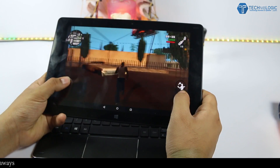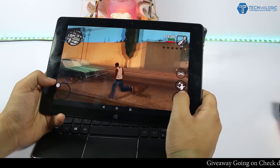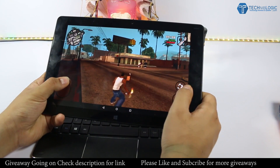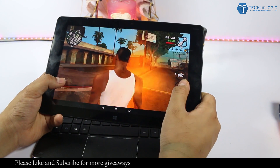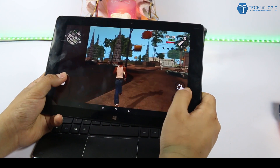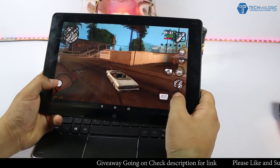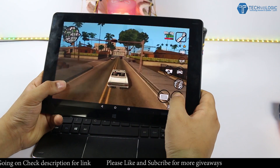Coming to the display — the main thing we need in a tablet is its display. The Cube iWork 10 is equipped with a 10.1-inch Full HD IPS display with 10-point multi-touch support. There are many other brands offering double the resolution, but practically that lowers battery life and performance in both Android and Windows mode, and also increases the cost a lot. We get great viewing angles and even in bright sunlight it works well. One thing that might affect the experience is that the display is very reflective, and using it in sunlight might be an issue.